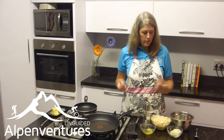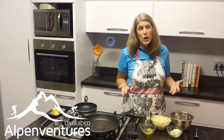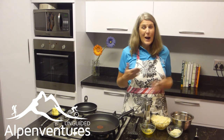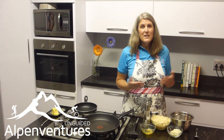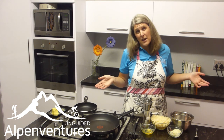The Rösti is made out of potatoes and onions — it's basically a potato dish. It might resemble something very close to hash browns, but it's served not for breakfast; it's served for lunch and dinner.